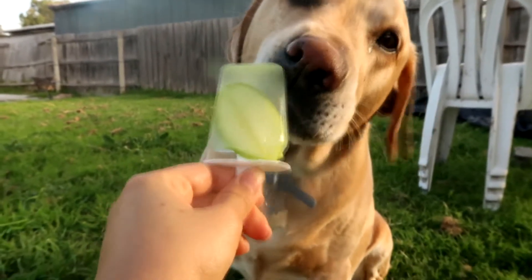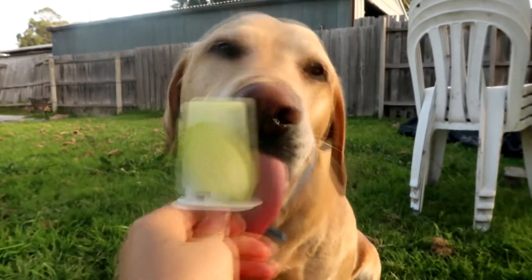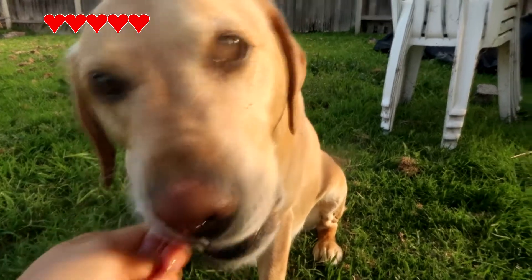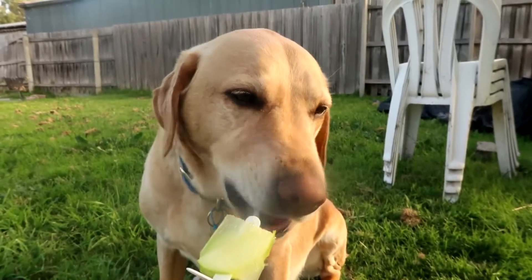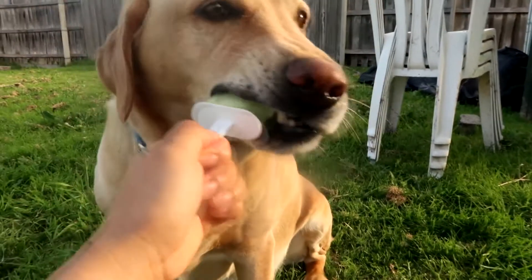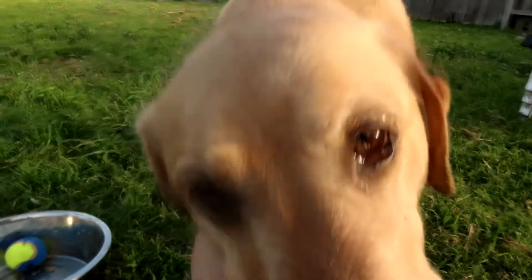He loves it! It's good for a summer's day. Spencer absolutely loved it, and it got to a point where he actually started biting the ice — at first he was licking it and then he began biting into it. So I recommend that you supervise your dog if you're going to do this hack. You can get really creative with it and change it up to make it more exciting for your dog, as long as the fruit and veg are all safe to eat.